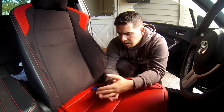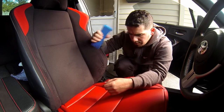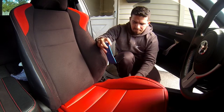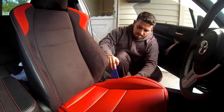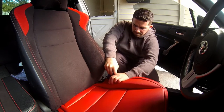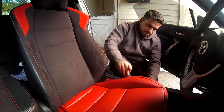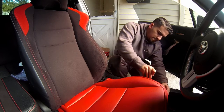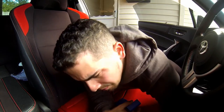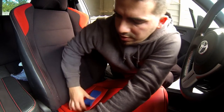Now that the back is done, we're gonna tuck in the sides using one of these trim tools. On this side you won't have anything to tuck it to, so all you want to do is just make sure that it's pushed all the way down in there.